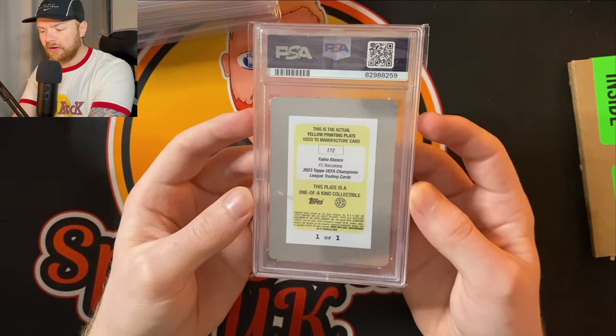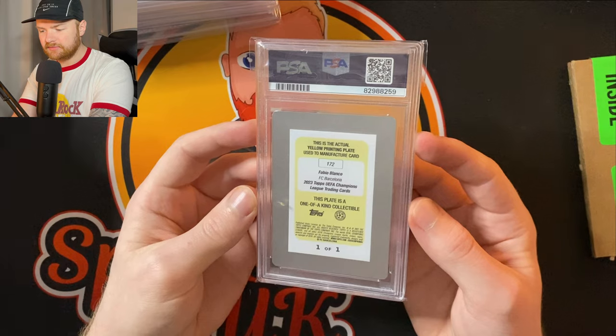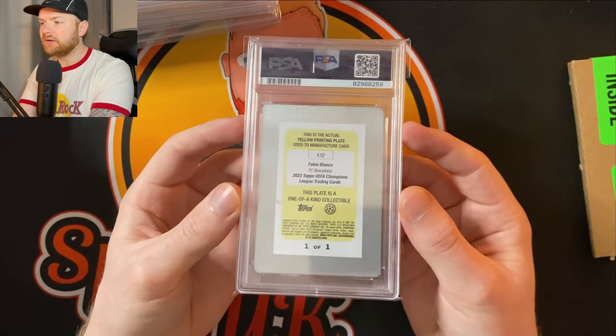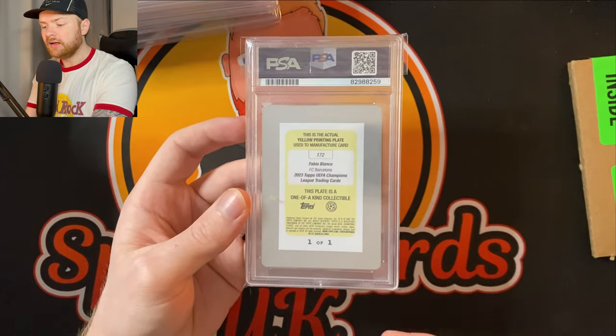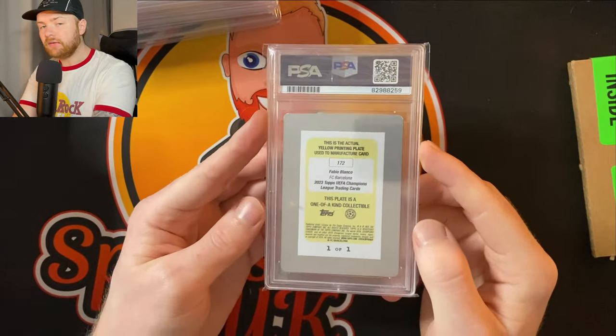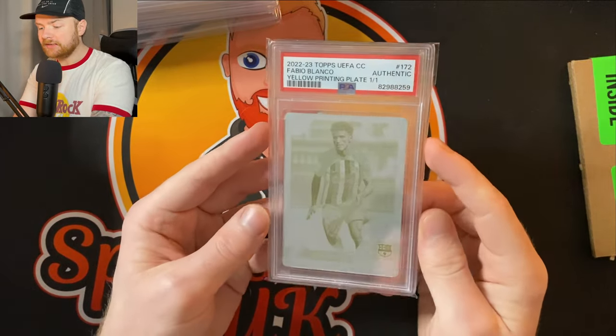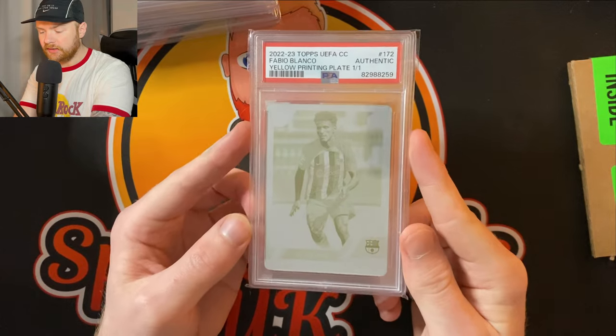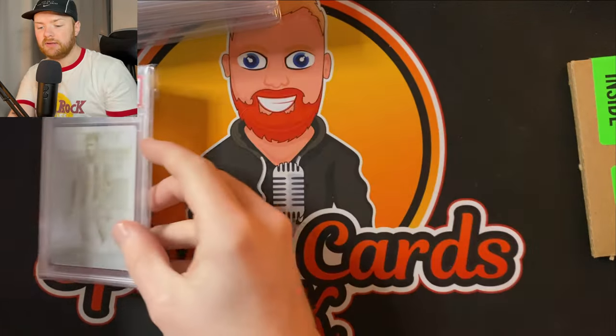This is interesting — I've never graded one of these before. I think I just went for Authentic. This is a one-of-one Fabio Blanco Barcelona printing plate. If you don't know, a printing plate is an actual physical plate used to manufacture the card — this is the first thing that goes on the press and all the cards are printed from it. That's where the design comes from. It is an Authentic — a Fabio Blanco rookie yellow printing plate one-of-one out of the Topps UEFA set. I actually pulled this on the members' side of the channel.